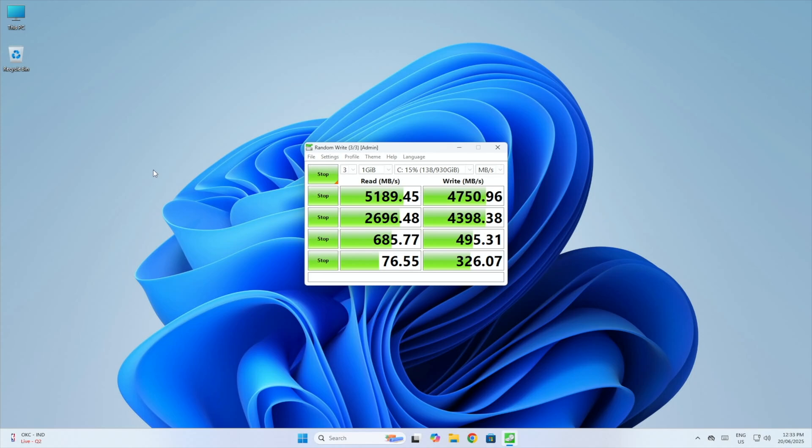Running a storage speed test with a 1 GB file, the NVMe drive performs as expected for a Crucial P3 Plus in a Gen 4x4 interface. Since the P3 Plus is a budget-tier drive without DRAM, we get sequential reads of around 519 MB/s and sequential writes of around 4750 MB/s.